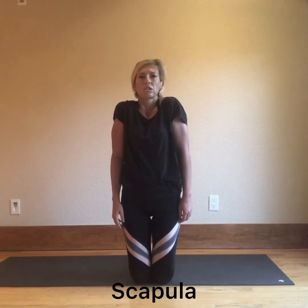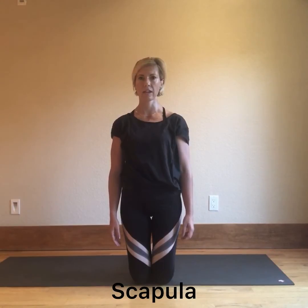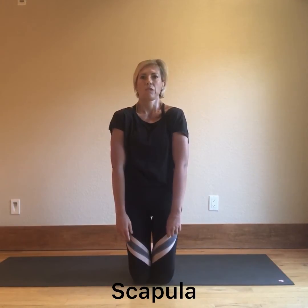For the scapula, we have elevation — actively lifting the shoulders up — and depression — actively drawing the shoulders down. We then have protraction, drawing the shoulders forward, and retraction, squeezing the shoulder blades towards each other.